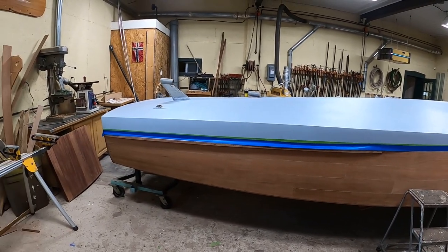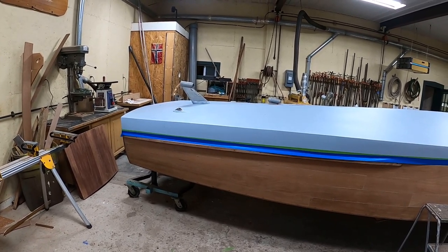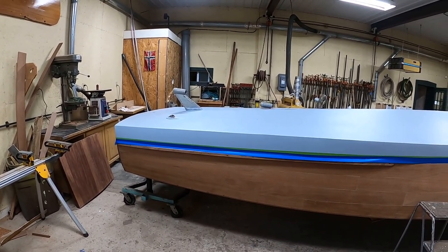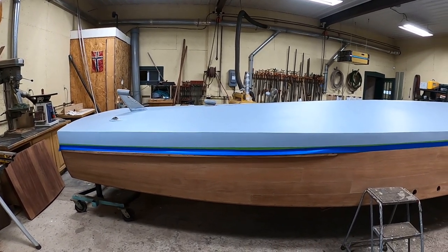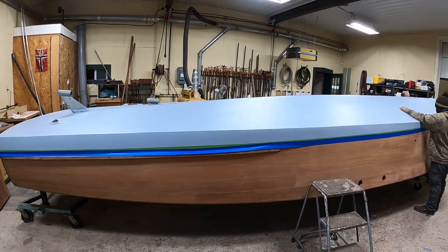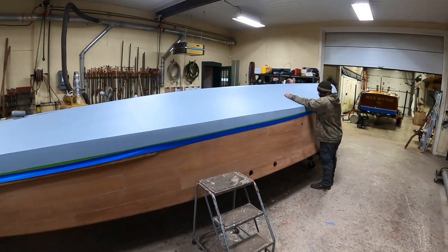So as soon as we start painting, we'll do one of those fun time-lapse things and in a day we can take the next step. We'll be back.